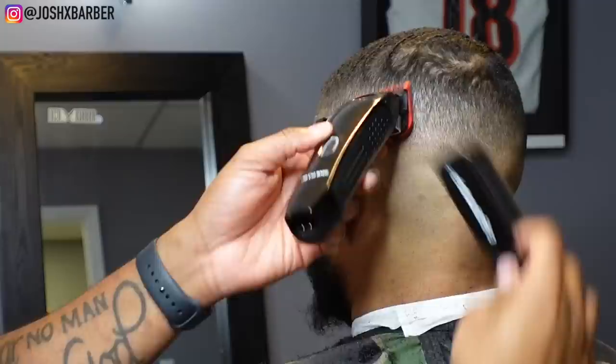You can see this fade is coming together nicely — look how smooth it is and we're not even done yet. Really listen to what I'm saying and you can learn something.